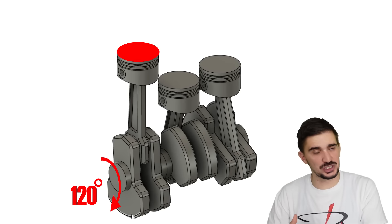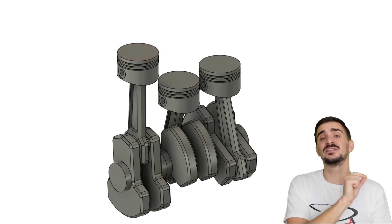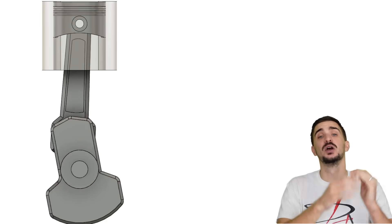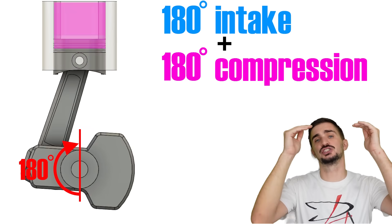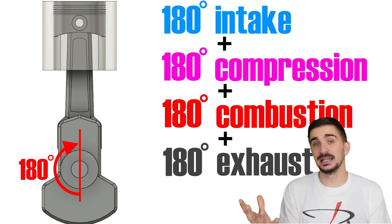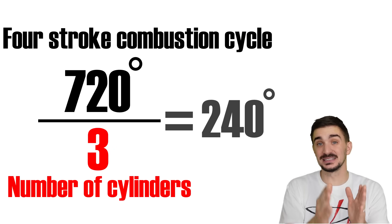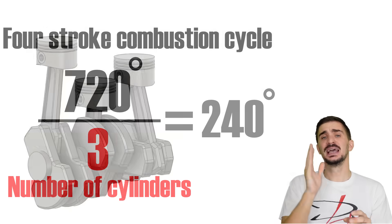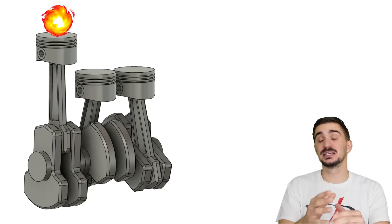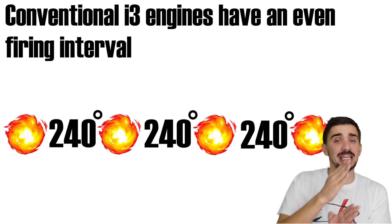But the fact that a piston is ready for combustion doesn't mean that it can achieve combustion, because a four-stroke engine needs 720 degrees to complete a single combustion event. We need 180 degrees for intake, 180 for compression, 180 for combustion, and 180 for exhaust — giving us 720 in total. If we divide that by 3, the number of cylinders, we get 240. This tells us that the Inline 3 fires every 240 degrees of engine rotation. This means we have an even firing interval — there's always the same number of degrees between each combustion event.